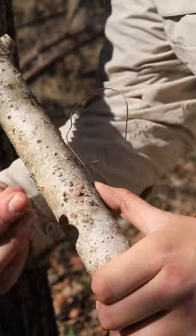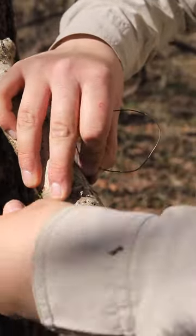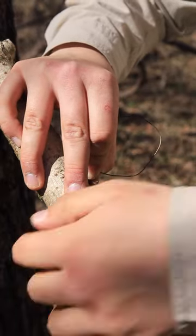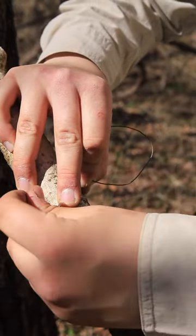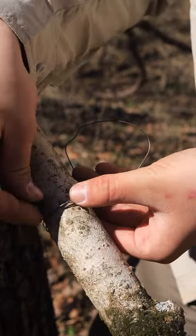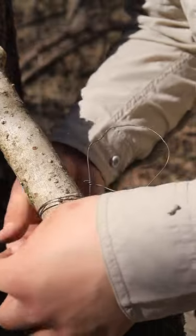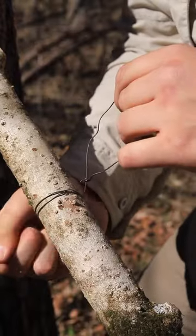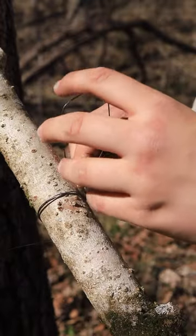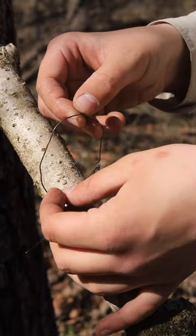This is the way I like to do it because I can adjust it however I want. Just take the wire and start wrapping it around — doesn't have to be anything fancy as long as it holds. Then bring it through here, tuck it, and pull it tight so it doesn't really move. Now you can adjust your loop however you want.